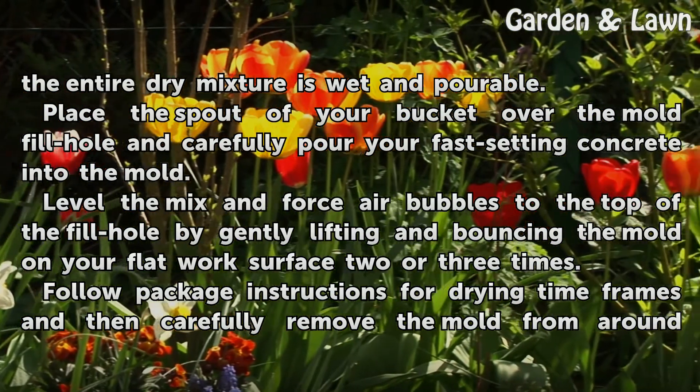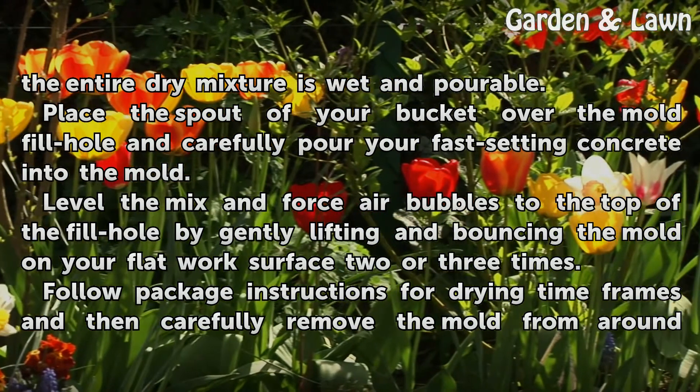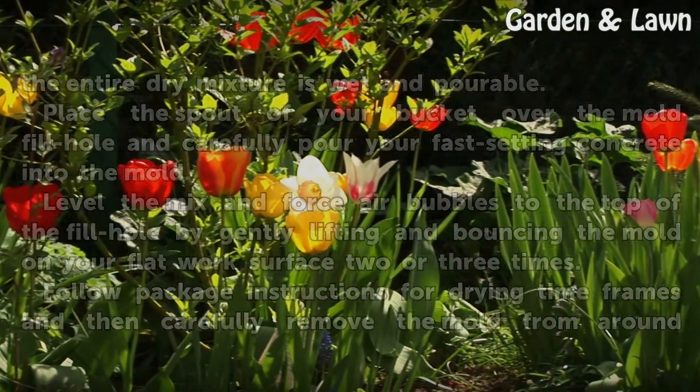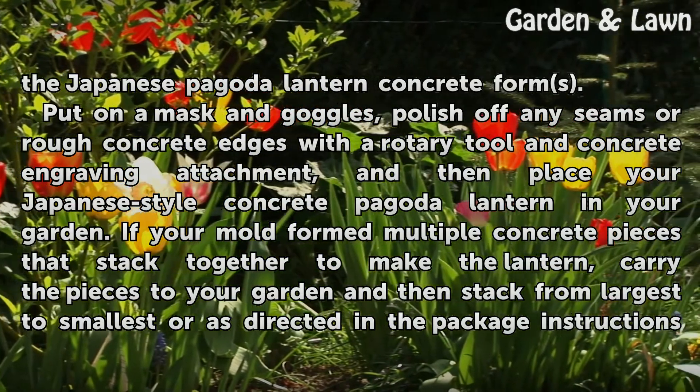Level the mix and force air bubbles to the top of the fill hole by gently lifting and bouncing the mold on your flat work surface two or three times. Follow package instructions for drying time frames and then carefully remove the mold from around the Japanese Pagoda Lantern.